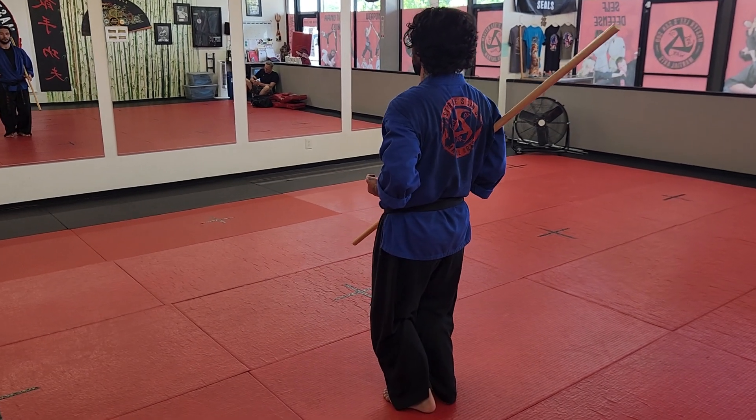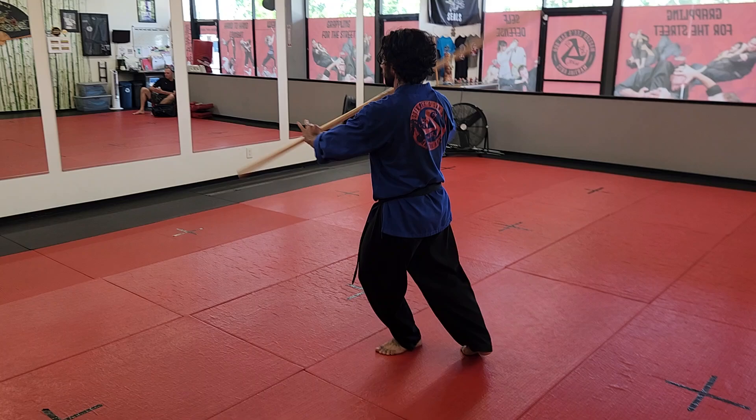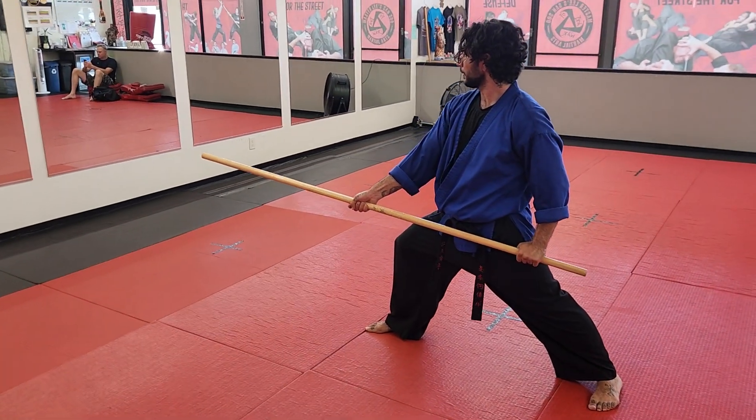All right guys, we are doing our staff form. One, you're gonna step out and strike down. Notice how he spins the staff as he strikes. Two,